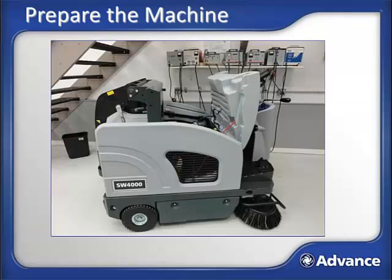Before beginning a sweeping shift with the SW4000, the machine must be properly prepared for use. If the SW4000 was properly stored, as will be covered later in this training, you should find the machine at the beginning of the shift in the following manner: machine parked with the seat propped up and the battery charger plugged into the machine; machine reasonably clean with an empty hopper.